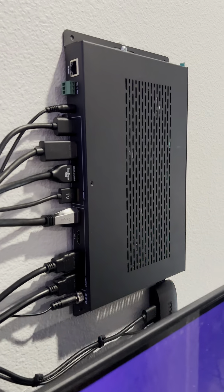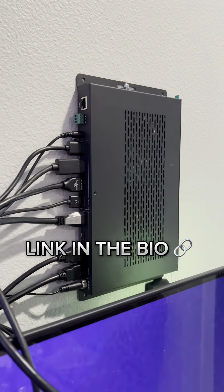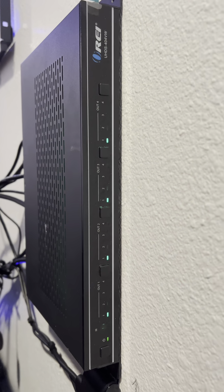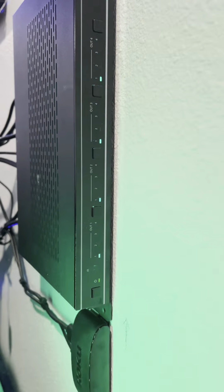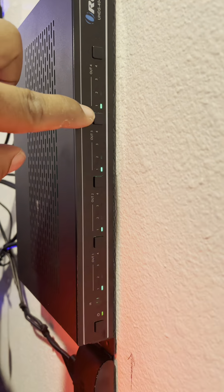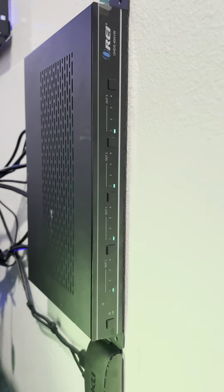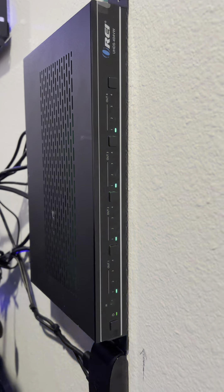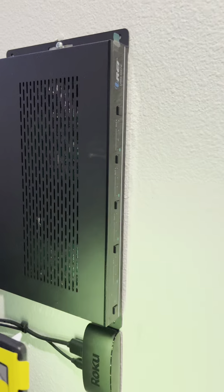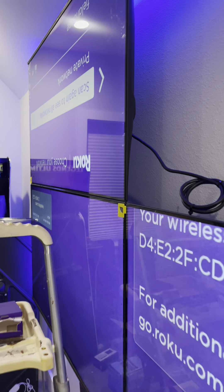Alright guys, check this out — this is the 2x2 matrix from OREI. We have all four of our outputs here, one for each TV, and we can set each TV to a specific input. We're going to have the Switch, Xbox, Roku, and then an extra HDMI coming out the bottom to plug in any other device. This is what powers the video wall.